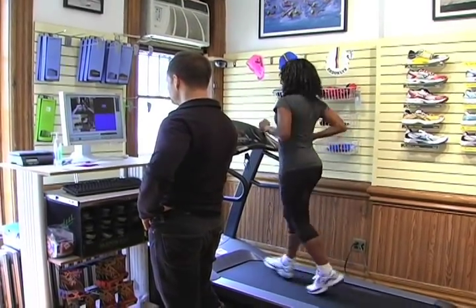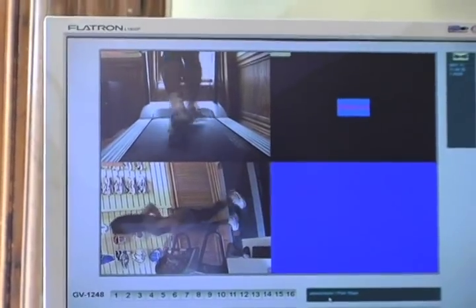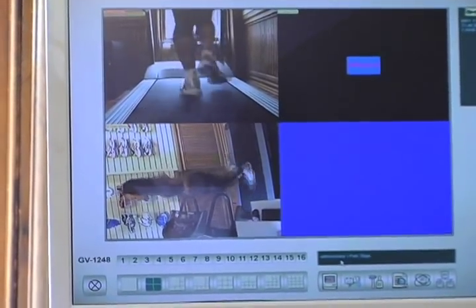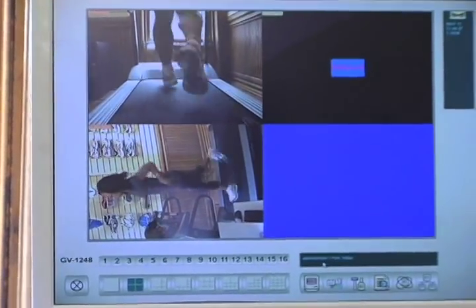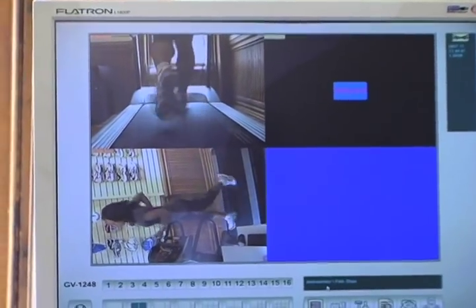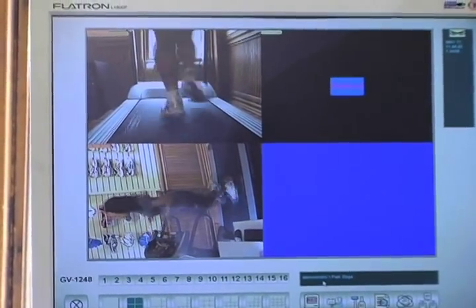We're going to be looking at you from two different angles today. One of the good things is just making sure the shoe actually disappears underneath you. If you're overly conscious of any aspect of it, that's not a good sign — it's probably going to bother you when you get about half an hour into the run. This feels really good. It feels nice and light. It's comfortable.